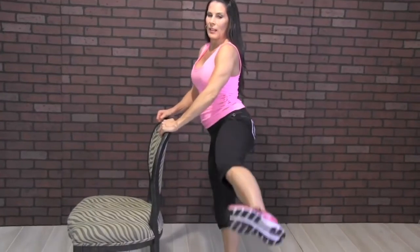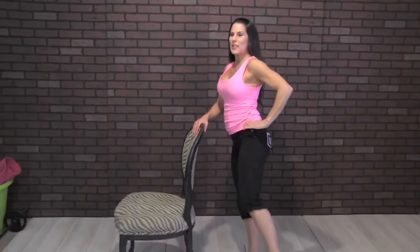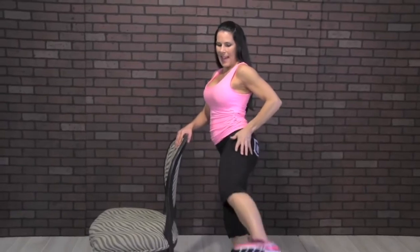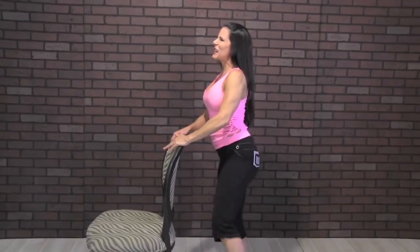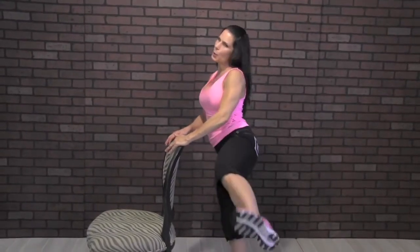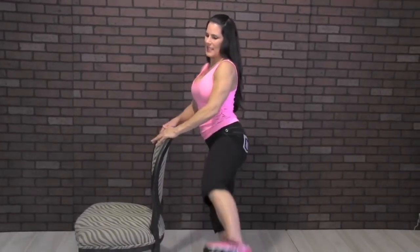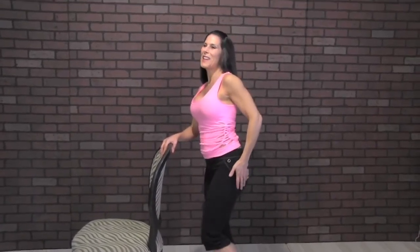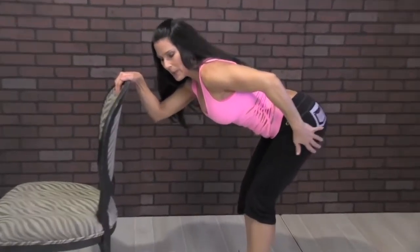I'm going to flip my chair so we can do it this way. Twenty on this side, let's go. One, two, three — this is our fourth exercise. Five, six, seven, eight, nine, ten, eleven, twelve, thirteen, fourteen, fifteen, sixteen, seventeen, eighteen, nineteen, twenty. Keep it here — one, two, three, four, five, six, seven, eight, nine, and ten. All right — lean back a little, you worked it, give it a nice stretch. Good job.